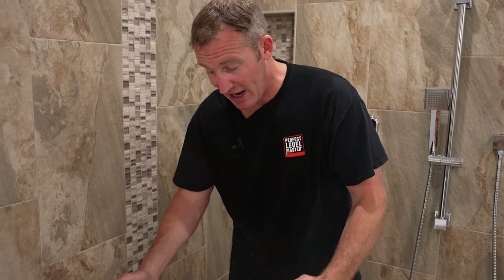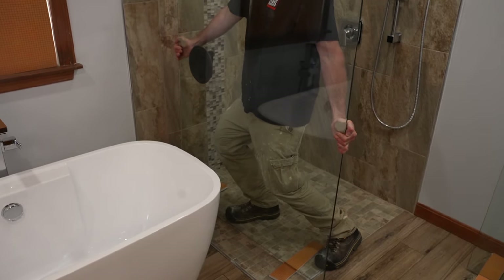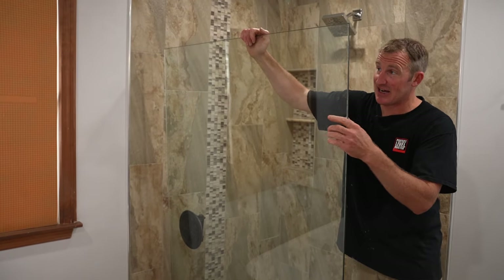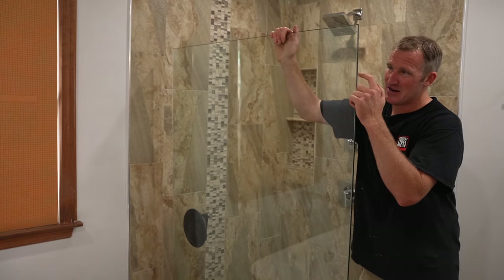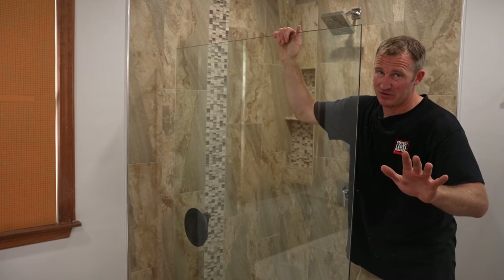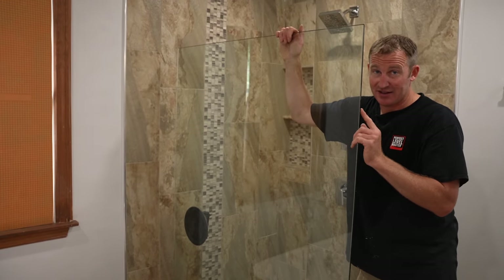What I'm going to do is just dry fit my glass first to make sure it fits. If you hit the side of this glass, you could pretty much put a hammer on the side and it's not going to break. But if you hit the corners, this glass is really easy to shatter. So you have to be really careful when you're moving this glass that you don't hit the edges.